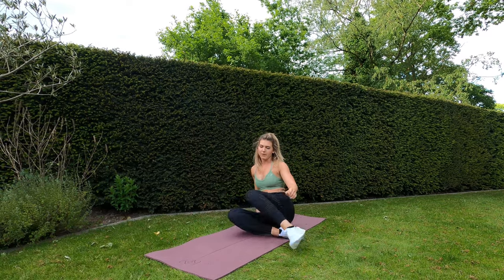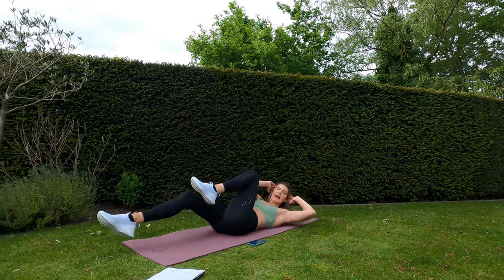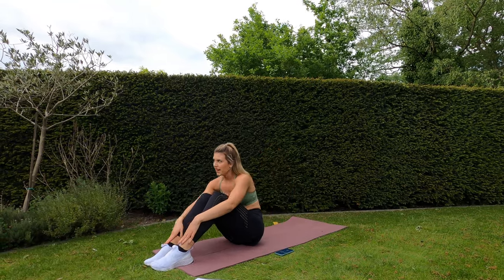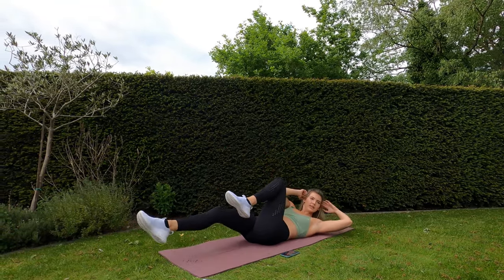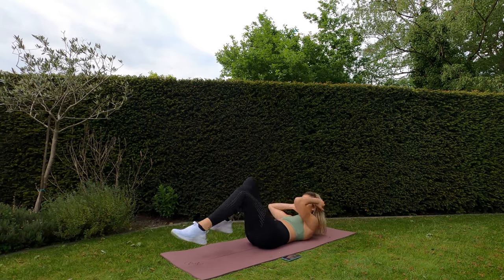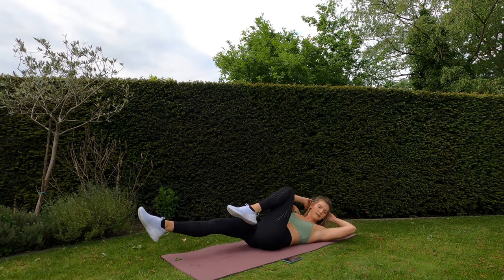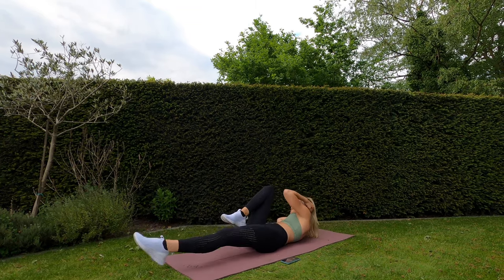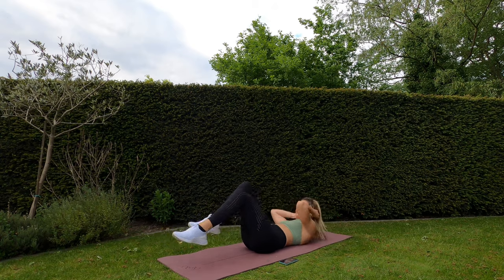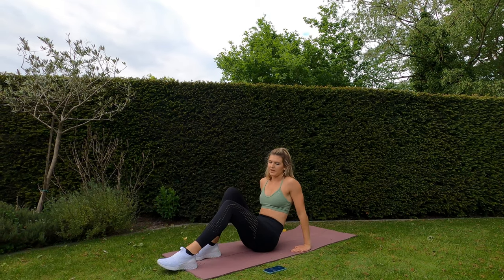Slow bicycle crunch coming up first — hands on head, opposite knee to elbow, slow-mo bicycle crunch. Five seconds remaining of rest — three, two, one — and go! Squeeze that core, squeeze that core — nice and slow. Five, four, three, two, one.